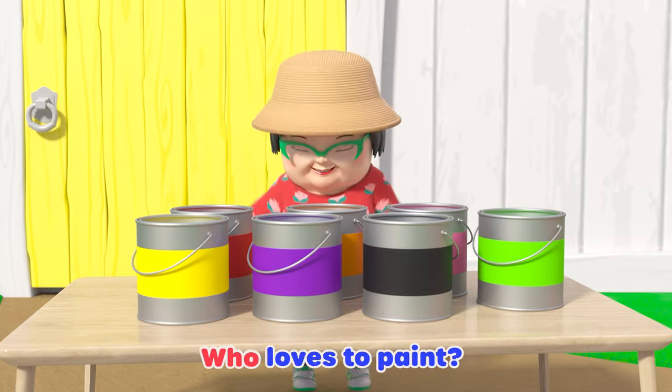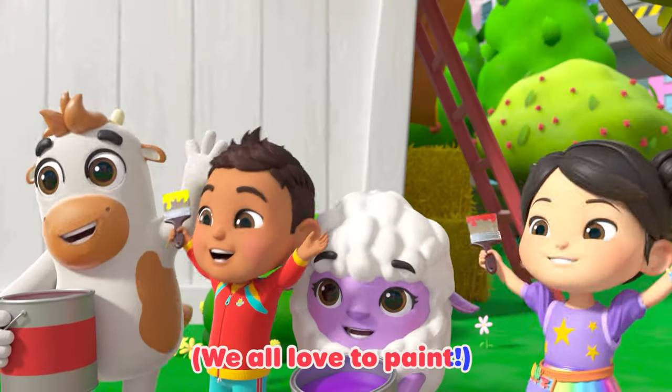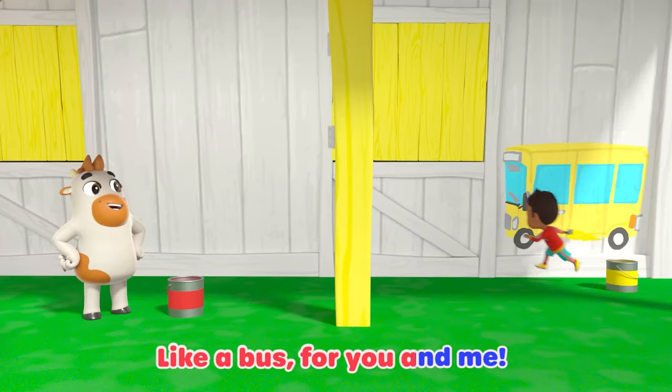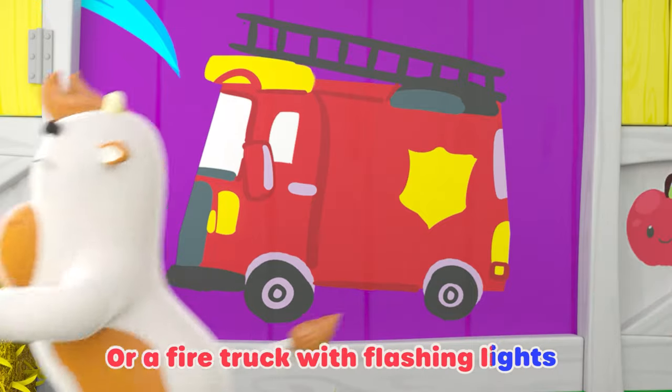Now rap along with me. Who loves to paint? We love to paint. I said, who loves to paint? We all love to paint. Yellow, like a bus for you and me, or lemon on a lemon tree. Red, like an apple so ripe, or a fire truck with flashing lights.